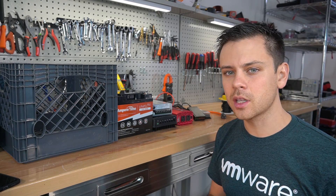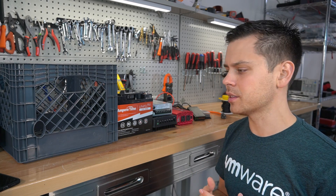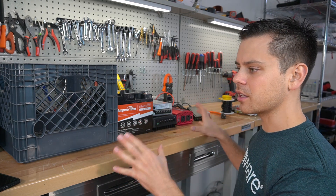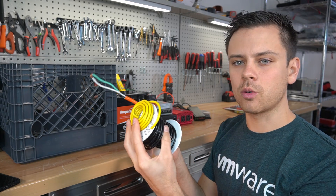If you use cheaper components, you will have problems. I tested cheaper inverters and batteries and they failed my tests, so these were the cheapest ones I could find that will last a very long time.